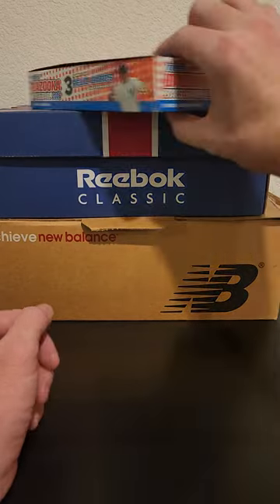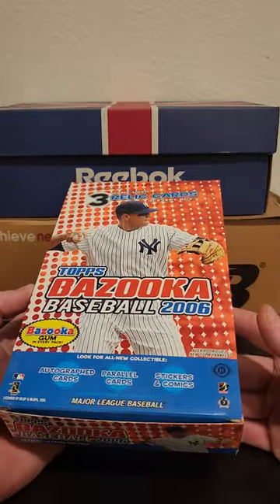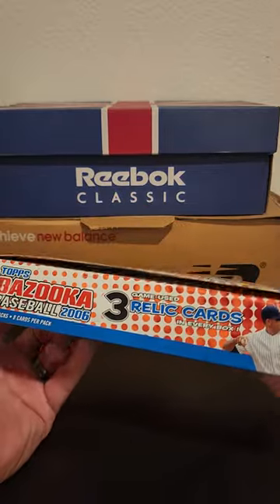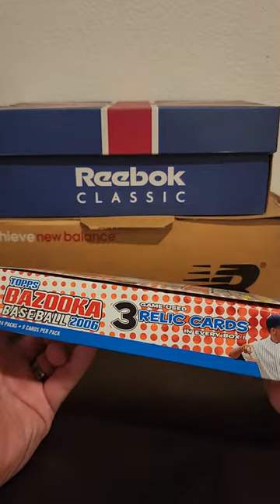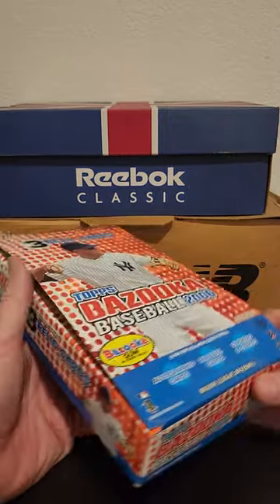I'm going to sort through some stuff. I just picked some random stuff because the pile is just out of control, so we're gonna go through some stuff and see what we find. We're gonna start with this box of 2006 Bazooka Baseball. The majority of the boxes of cards out there have already been opened — there is very, very little unopened.